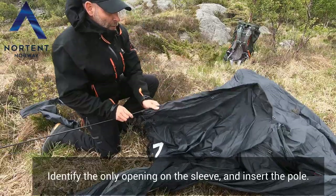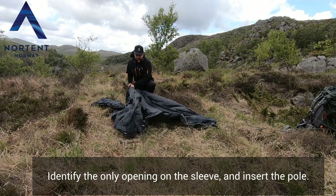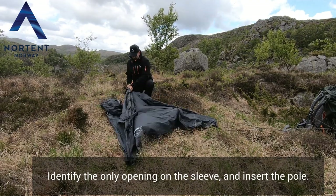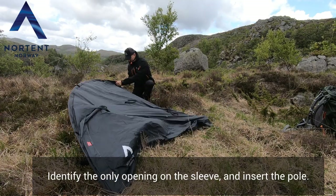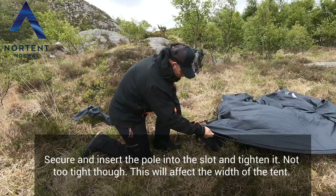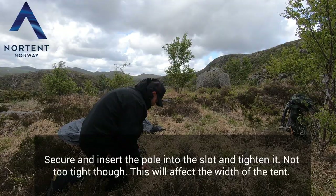Identify the only opening on the sleeve, and then insert the pole. Secure and insert the pole into the slot and tighten it — not too tight though, as it will affect the natural width of the tent.